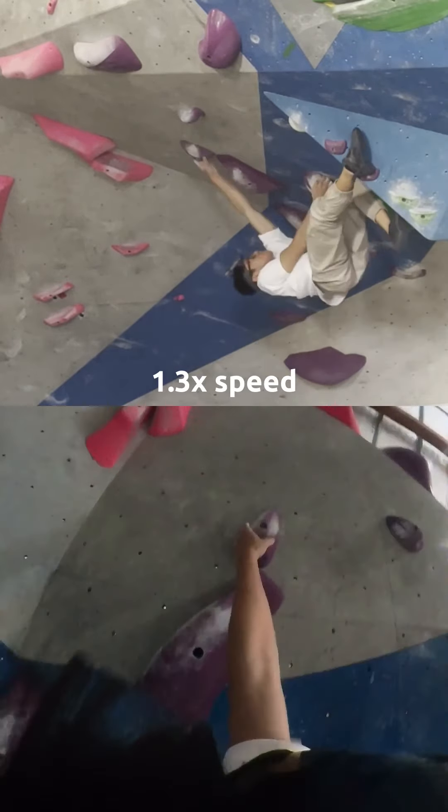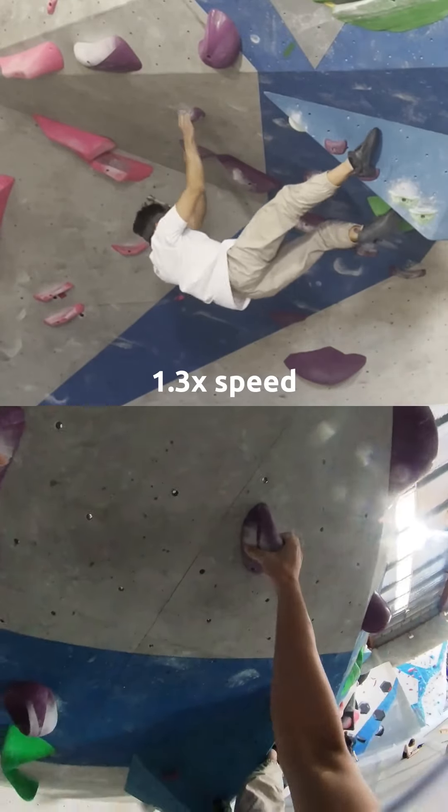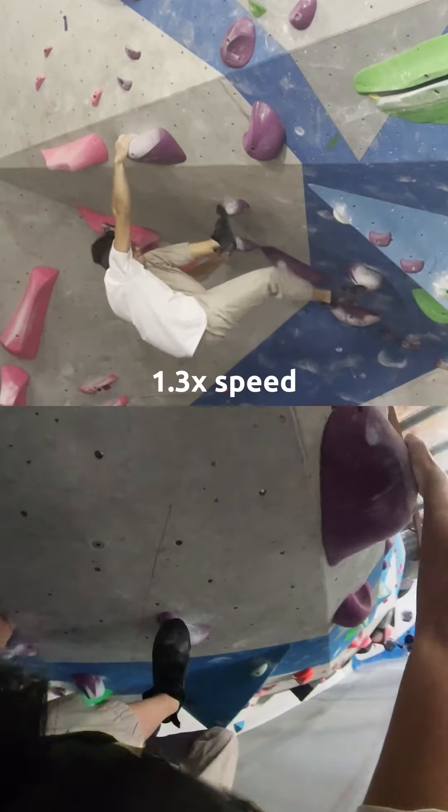Then it's just moving the hands up — the left hand and then the right hand is a bit harder. High tension, there we go. Now feet into this kind of frog position to do a big move into the slopey, kind of juggy — if that makes sense.